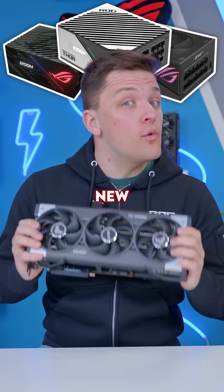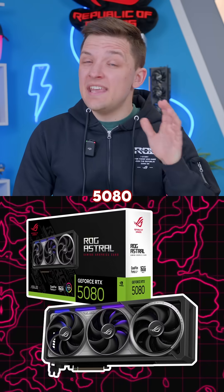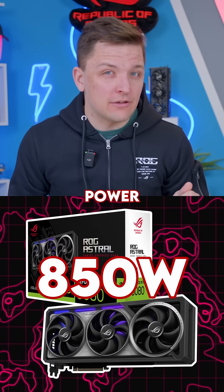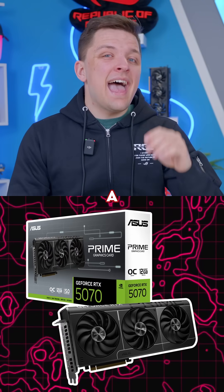What power supply should you buy for the new RTX 50 series? The RTX 5090 recommends a 1000 watt power supply, the 5080 an 850 watt power supply, the 5070 Ti a 750 watt unit, and the 5070 a 650 watt PSU at minimum.